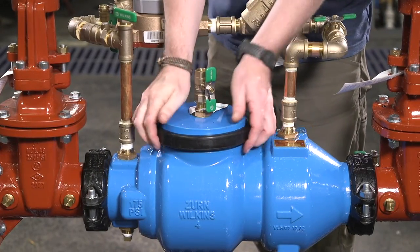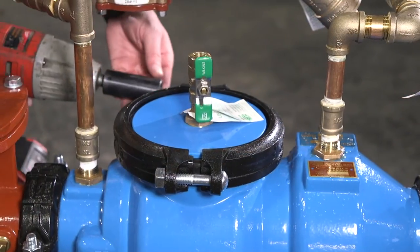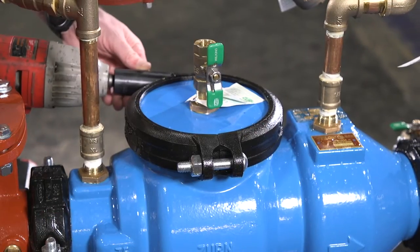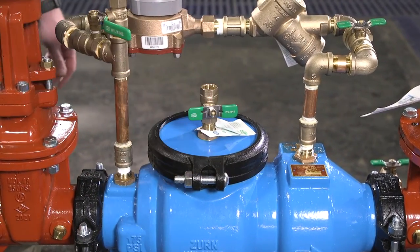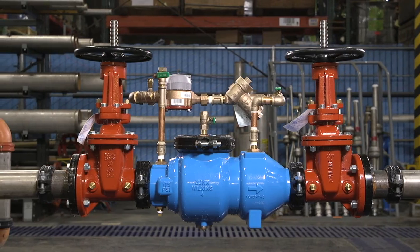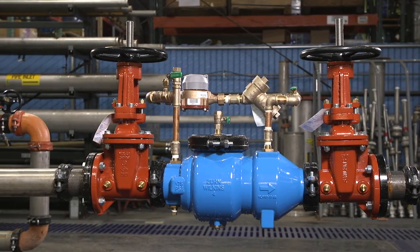Reinstall the access cover and the grooved coupling. Make sure the ends of the coupling are touching each other when fully bolted. Close any open test cocks. Open the shutoff valves on the detector assembly. Now you can place the valve back in service. Please refer to the installation instructions document on xern.com for commissioning and testing procedures.